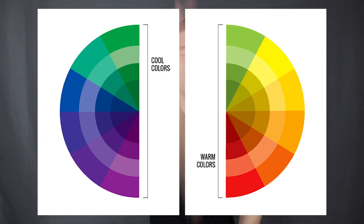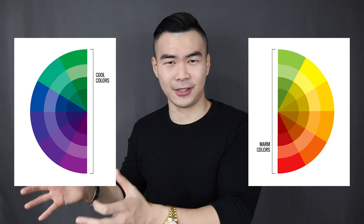Now that you've determined your skin undertone, let's talk about which colors suit you best. You can split the color wheel right down the center into warm and cool colors. If you have warm skin tones, you'll look better in warmer colors — such as red, orange, mustard yellow, and olive green. If you have cooler skin tones, you'll look better in cooler and deeper colors.